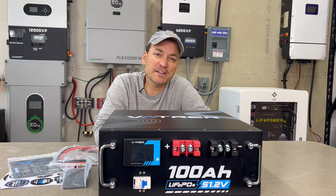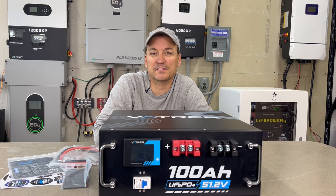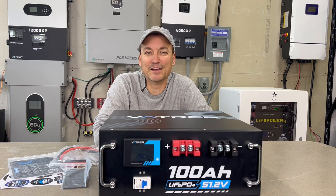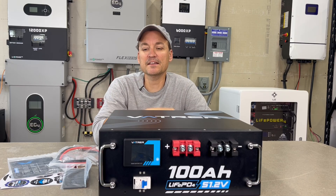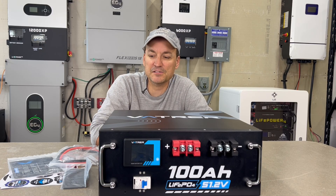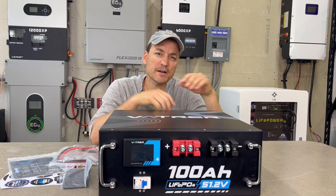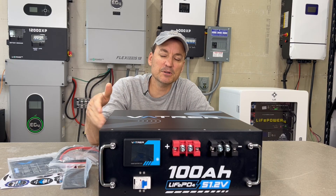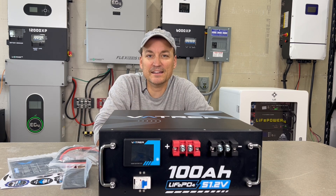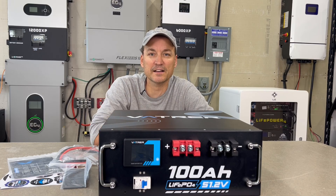There's good and bad to not having comms. You don't really need them — you can have everything set to voltage on your inverters and it works just fine. But for those who want communication, this may not be the battery for you. You could pair it behind something that does have communication. Interestingly, VATVR's wall mount battery does have communication, and they use a JBD BMS which supports it — they just shave off a little cost by not including comms here.